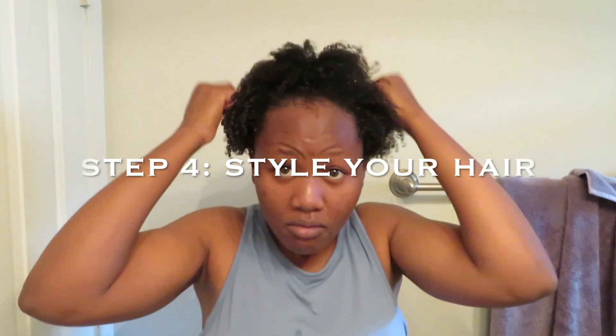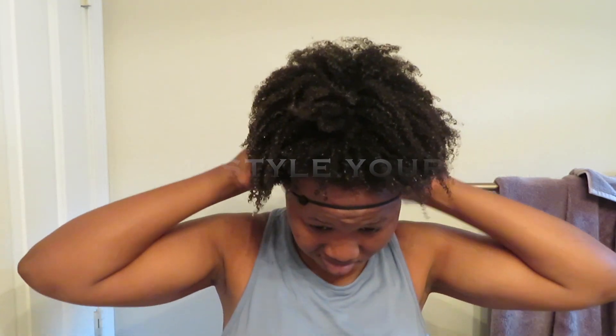Y'all, look at these curls — look at all the movement and definition just from those two products! I used to think with my 4C hair this couldn't be achievable. I used to feel like my hair was too thick to get any curls. But this simple method has honestly made my life a whole lot easier when it comes to styling in the morning, and I just love my hair a lot more after finding these two products.